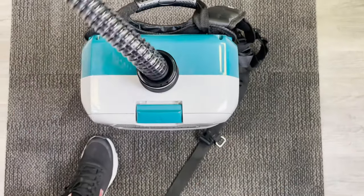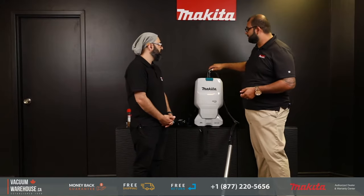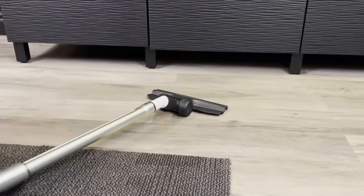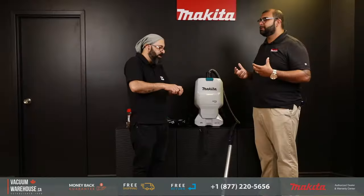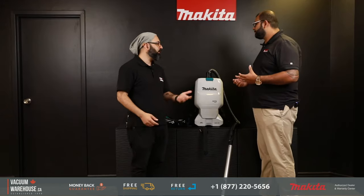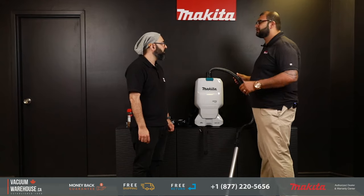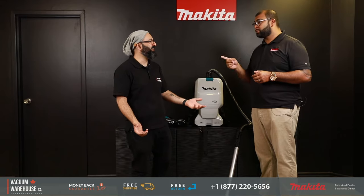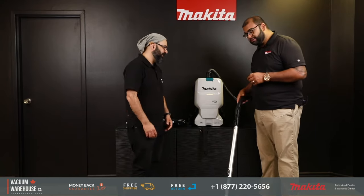When the hose is turning and swiveling, it goes right with you — it feels like it's a part of you. It doesn't get crushed or kinked, and it's a wire-reinforced hose for added durability. It's also an anti-static wire-reinforced hose, so no shocks — which is really annoying when you're working.